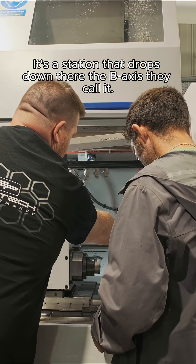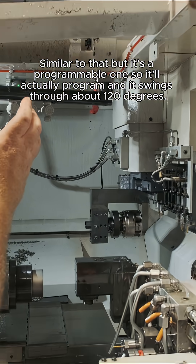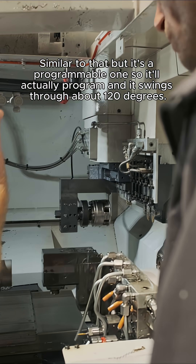It's a station that drops down there — the B-axis they call it — similar to that, but it's a programmable one so it'll actually program and it swings through about 120 degrees. So it becomes like a five-axis milling machine.